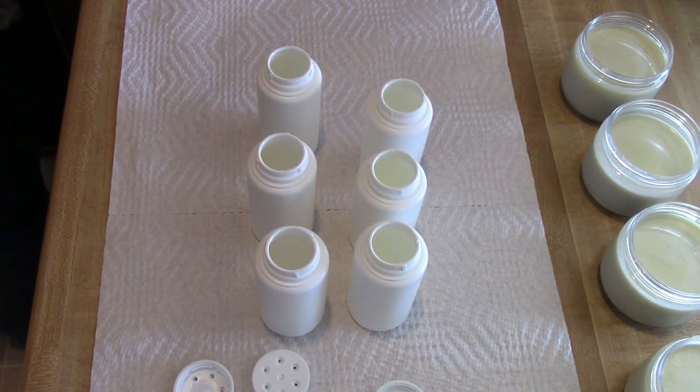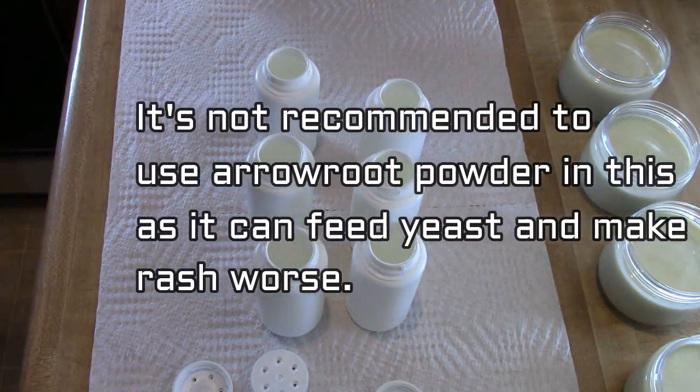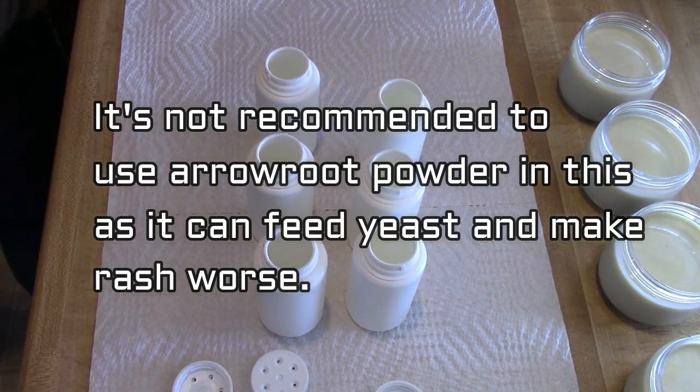I've had these shaker bottles for quite a while, but I believe I got them from Elements Bath and Body. Once you put the cap on these, you're not going to get the cap back off, so it will be a one-time use bottle.